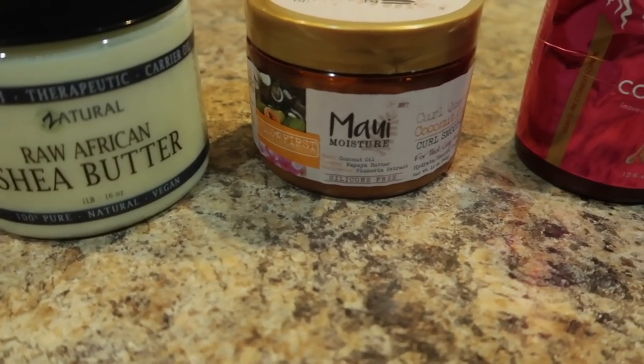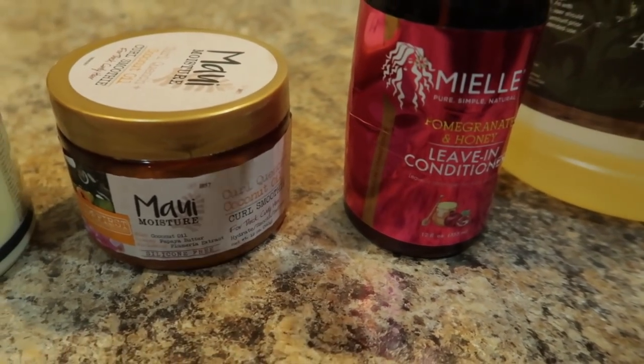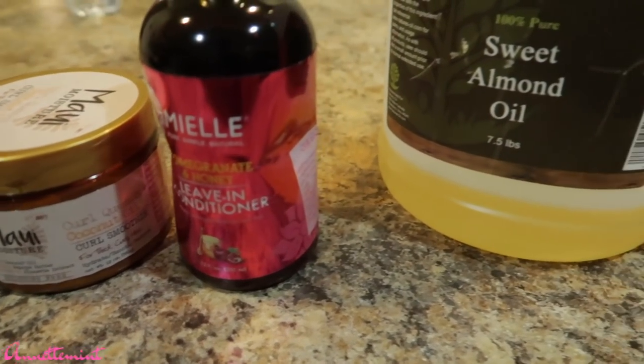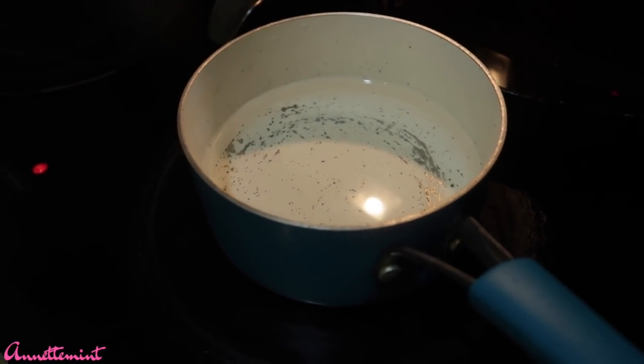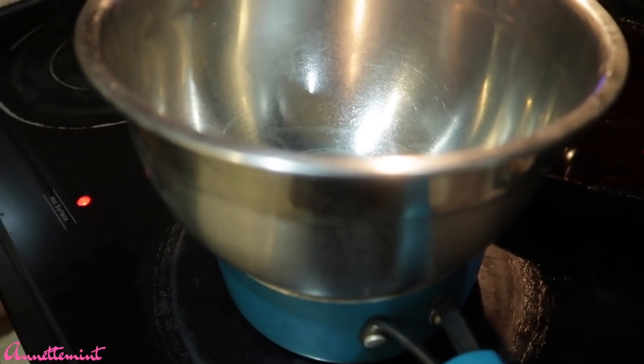Here is a shea butter leave-in conditioner using some other leave-ins that I only have a little bit of. I have the Miley and Marster leave-ins. For oils, I'm going to be using only two: sweet almond oil and jojoba oil. Starting my at-home double boiler with a pot of water and a stainless steel bowl going on top.